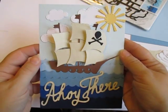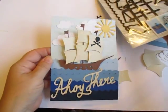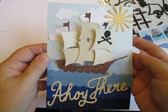Lots and lots of fun! I highly recommend the Dewcraft's Nautical Build-A-Scene Dies. There's lots of versatility in the set to make much more than a card like this, much more than just the pirate ship. Thanks for watching. Bye!